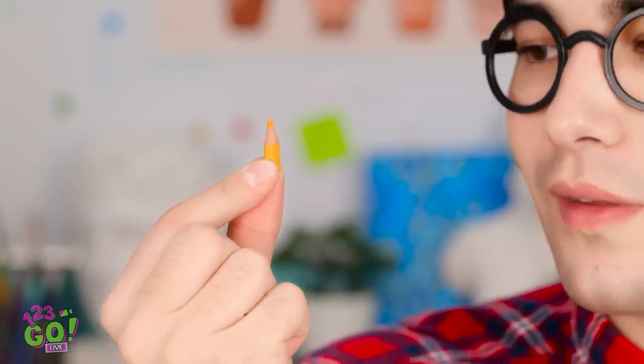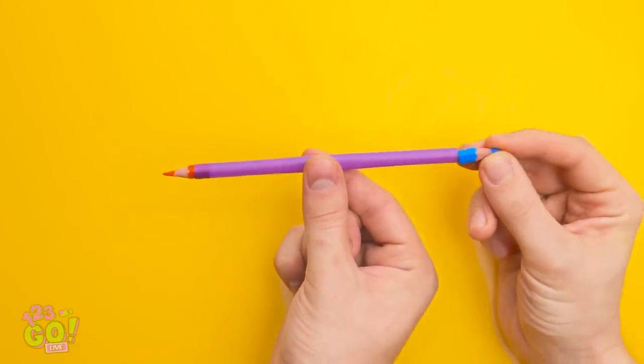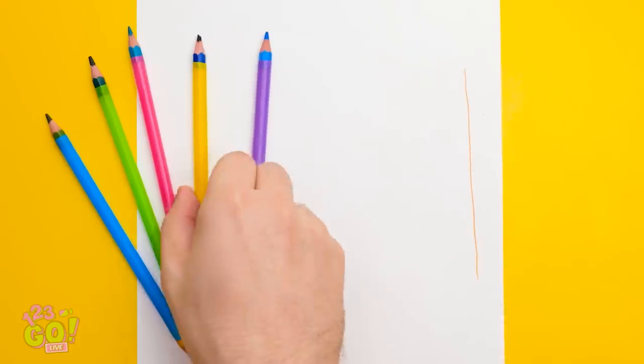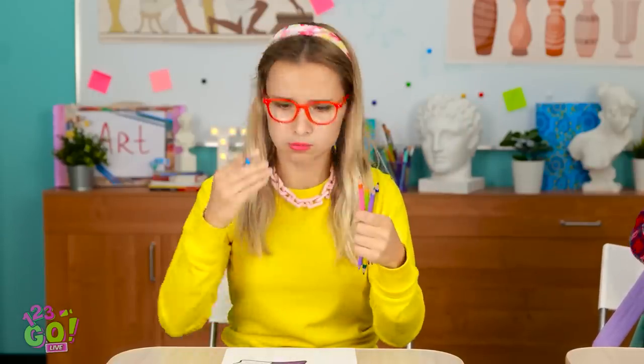There must be something I can do. I have a great idea — this straw might be useful. Take a drinking straw and insert the pencil nib into it. Do the same at the other end. Now you have a pencil you can write and draw with. I can't win that easily. Here, these are for you — pencils! This means I can finish my drawing! Thanks! No problem. Start in 3, 2, 1, GO!